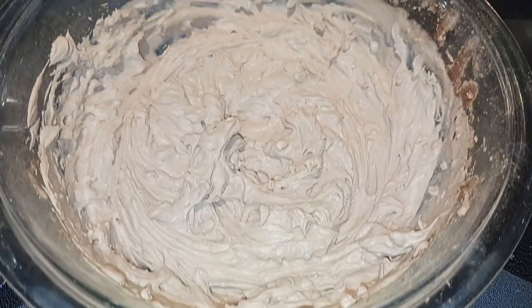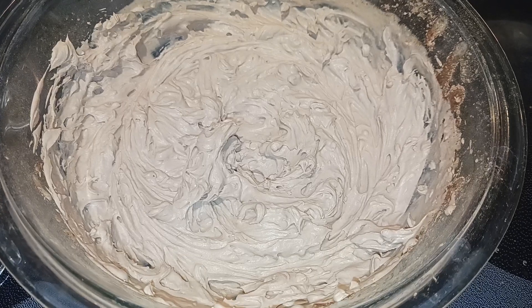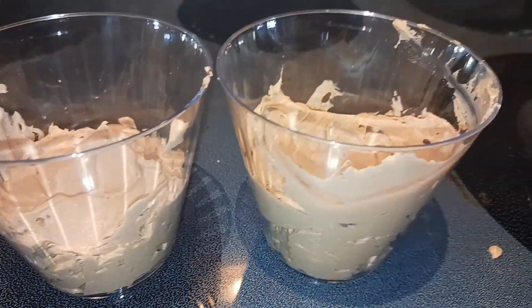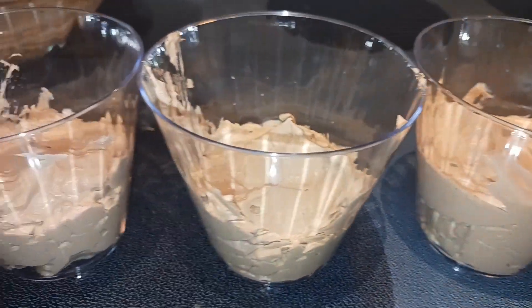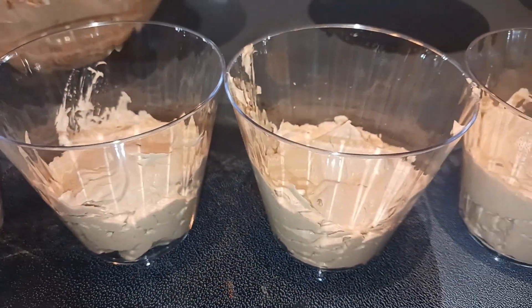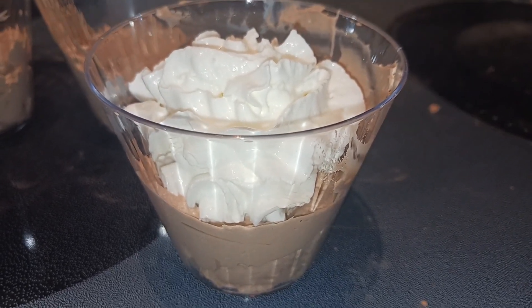That looks great! So now I'm going to divide this into four cups because this makes four servings. Those four servings look pretty even to me. Now you can serve this with some whipped topping or some chocolate chips, whatever you like. I've got one here for me with some whipped topping on it.